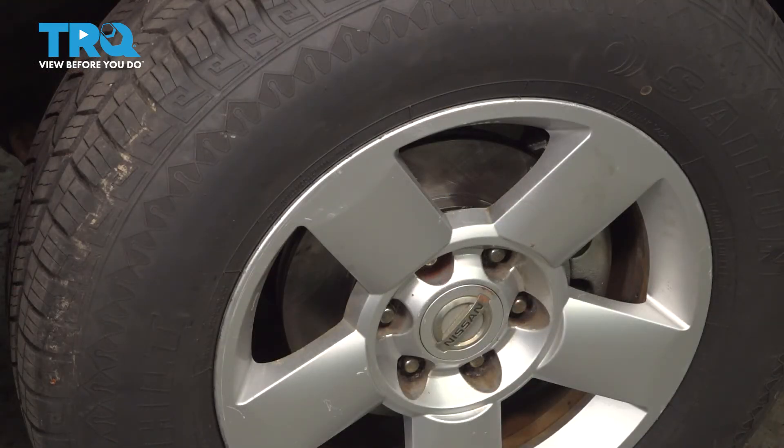Okay friend, the car's back together. At this point, you can go ahead and take it for a road test, make sure you don't hear any funny noises, then get yourself safely down to your local alignment shop.